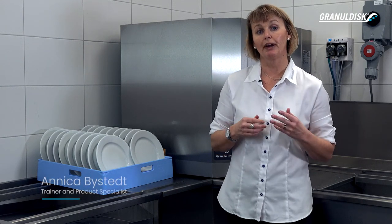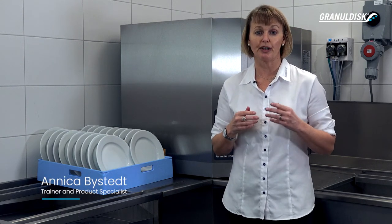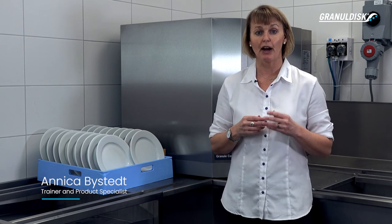The Granule Combi is one of our combined pot washers. This dish machine combines the award-winning granule technology with fine washing technique. You can use it in two ways: either as an all-in-one solution for smaller operations, or as a powerful pot washer with fine washing support for medium-sized operations.